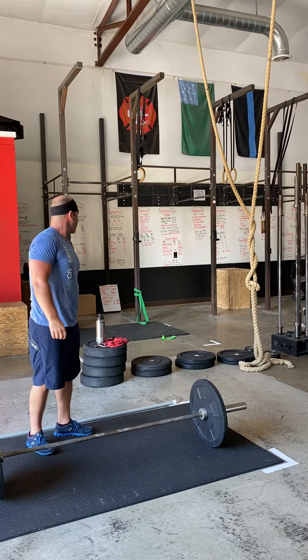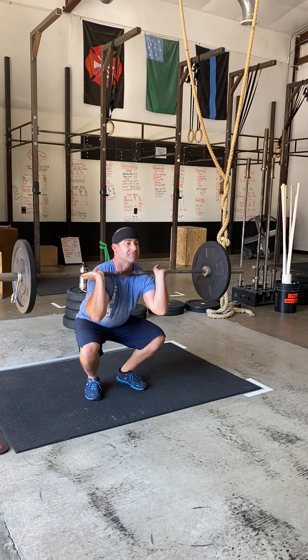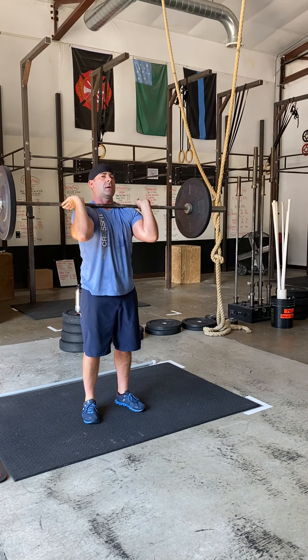Finally, we're going to do some full cleans — this means they have to be a squat. Again, these are every minute on the minute for three reps, so you're not going to be super heavy here; we're just warming you up from the ground. This time we're going to catch in a full squat. When you're coming up out of the squat, get those elbows up just like you would in a front squat — elbows up as you're driving up out of the hole. Three reps, rest the remainder of the minute.